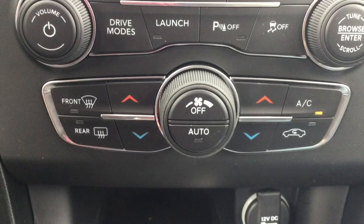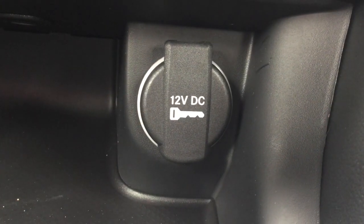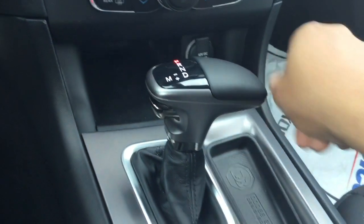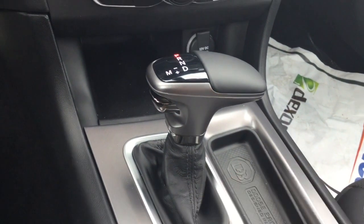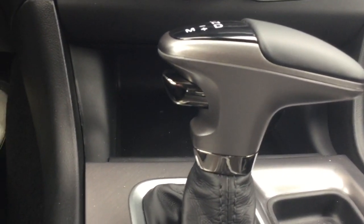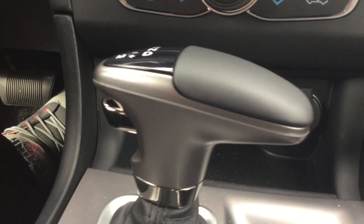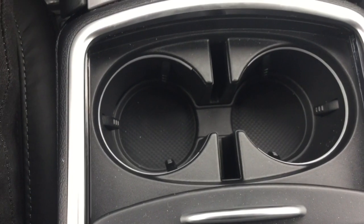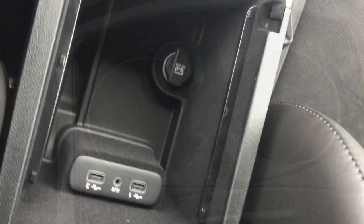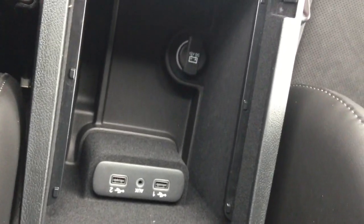Now we are making our way down to your dual climate control. In the cubby area you have your 12 volt outlet. You have your shift knob with your leather boot — this particular model is an 8 speed automatic transmission. You have your cup holder area. In the center console you have your 2 USB and aux ports with your 12 volt outlet.